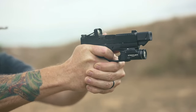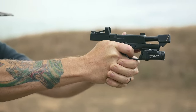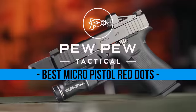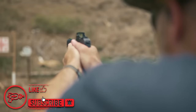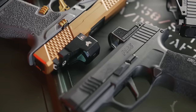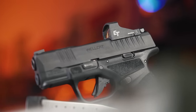Hey everyone, it's Sean from PewPewTactical.com bringing you a round-up video of some cool options for concealed carry — red dots for micro-compact pistols. This hot category of small handguns catering to defense-minded folks was rife for upgrading, and it didn't take long for several companies to step up to the plate. We've tested a few, and now we'll give you our impressions on these handy aiming devices.